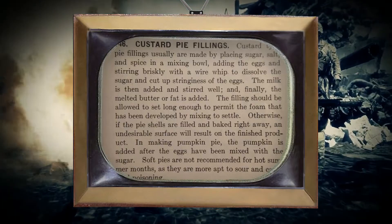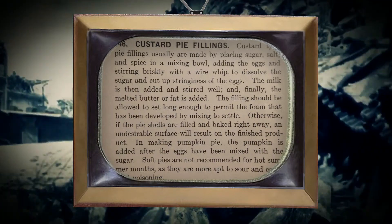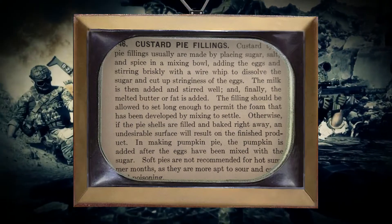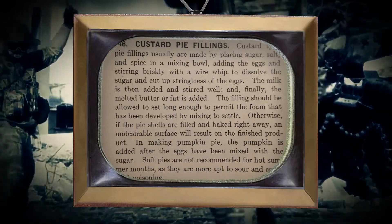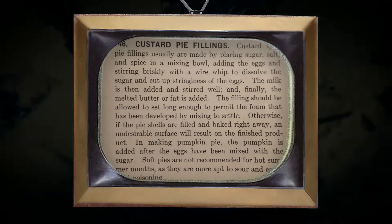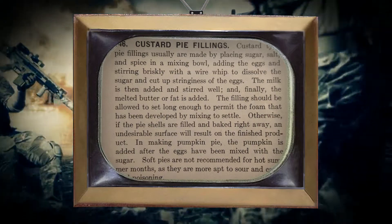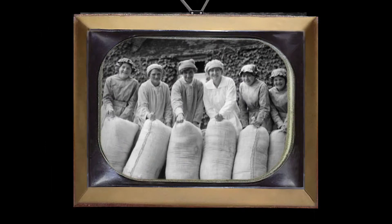Custard pie fillings — how much? How many? Oh, they just tell you how to do it; they don't really say the amount. Custard type pie fillings usually are made by placing sugar, salt and spice in a mixing bowl, adding the eggs, and stirring briskly to dissolve the sugar and cut up the stinginess of the eggs. The milk is missing. They're not saying this is 20 pounds of flour or anything.